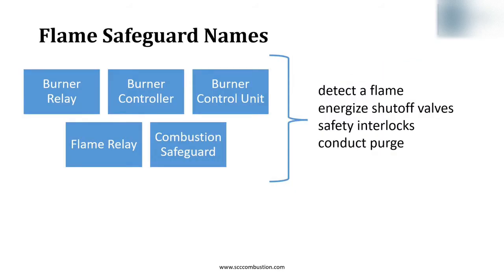Flame safeguards have many names. To make a point, I'm going to oversimplify and group all of these names together. These names imply a standalone device: detecting flame, energizing the shutoff valves, monitoring interlocks, and conducting purge.